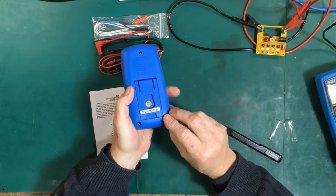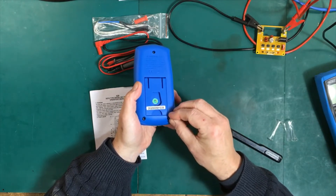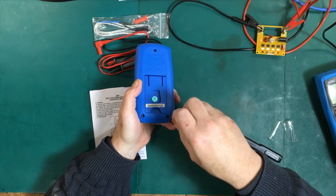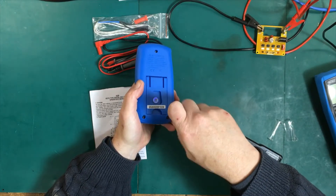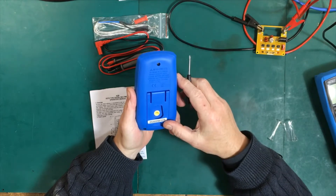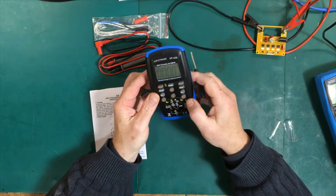There's no UL listing on it. It's got a CE certification, which is not really very meaningful — it doesn't say anything about the specifications or accuracy of the meter. It just means it meets certain requirements for sale in Europe, safety requirements and stuff like that.